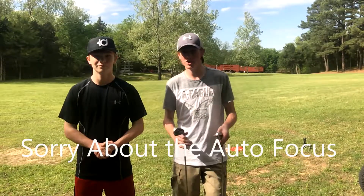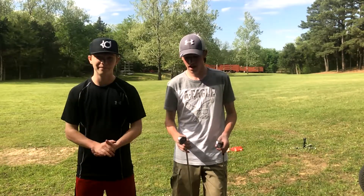Hello everybody, welcome to Ball Now. I'm Chase Weeks, and I'm Calvin Caleb. And today we have a challenge for Caleb.